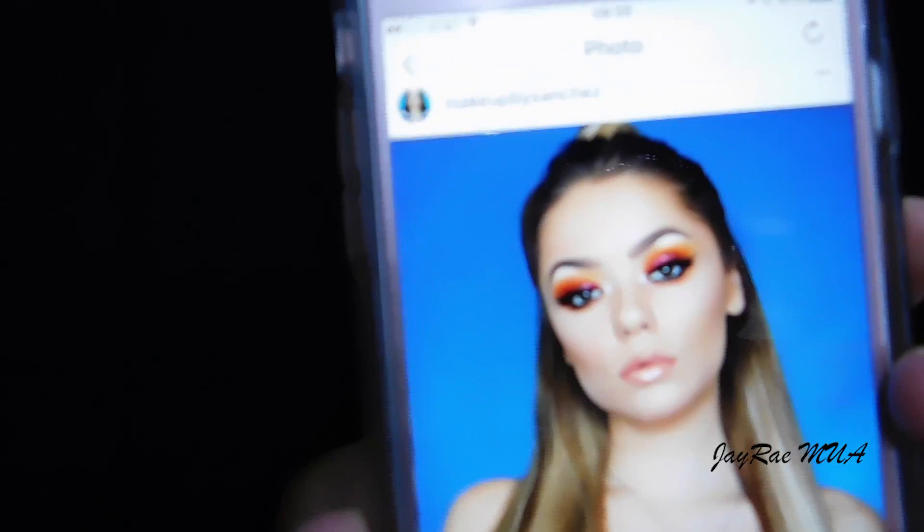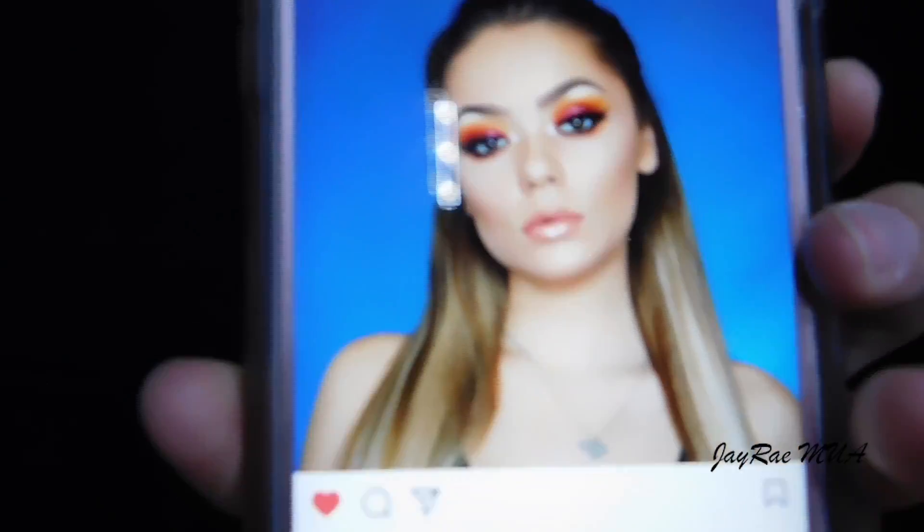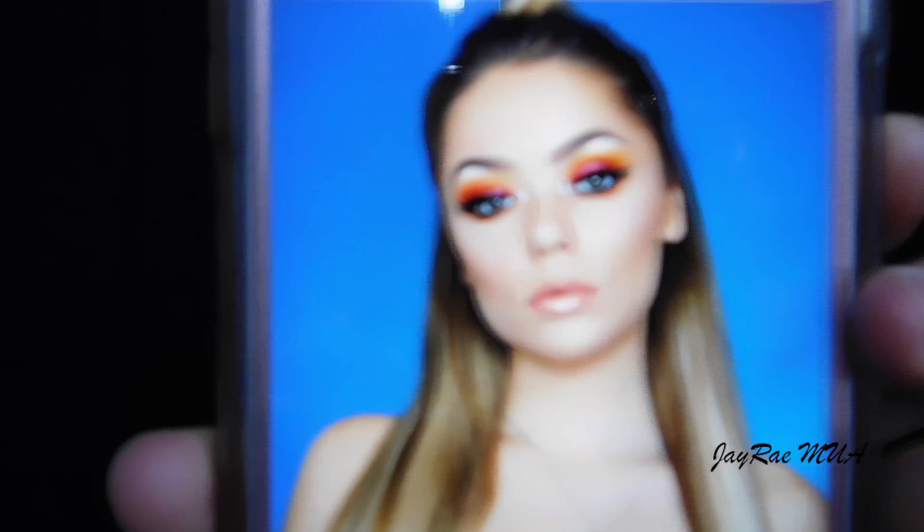This look that I'm wearing today is actually inspired by Linda Sanchez. She is makeupbysanchez on Instagram. This is the look that she came up with and it was absolutely stunning and beautiful. As soon as I saw it, I was like, that's my next look — done. I really hope I hit the mark on it because she does stunning, stunning work.